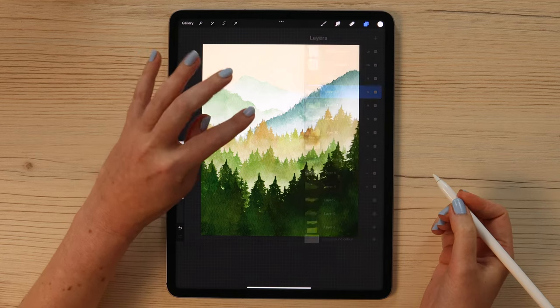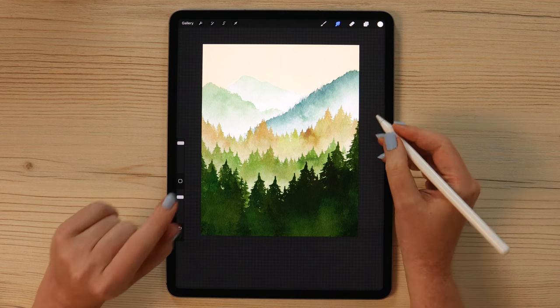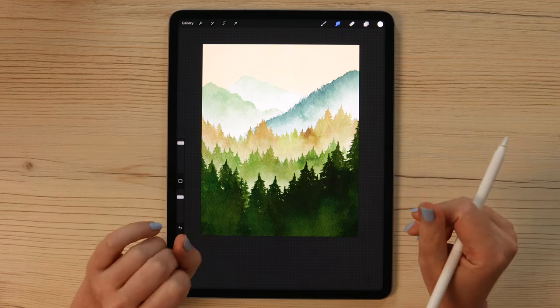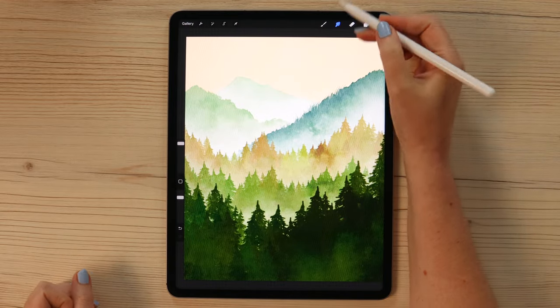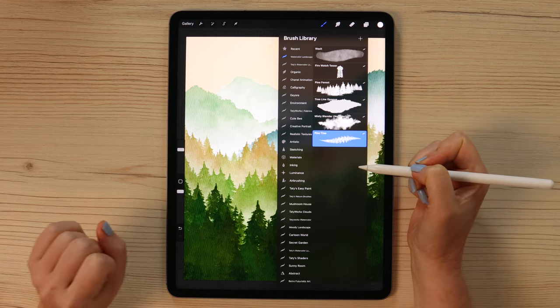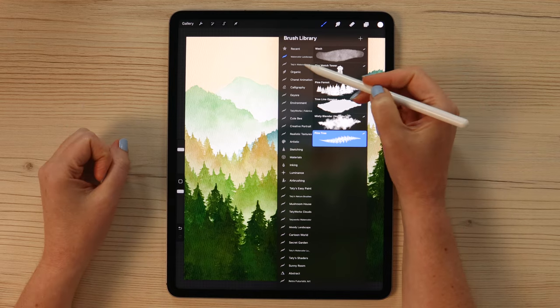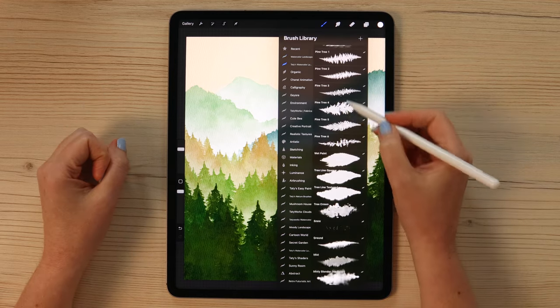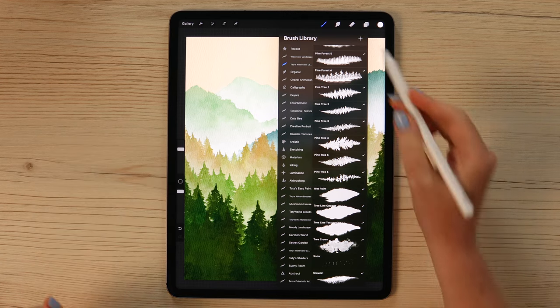Now we can work on the foreground. To make the foreground trees more detailed, use the pine tree brush. If you are a patron, you can try any of the available tree brushes — they work similarly but have different looks.